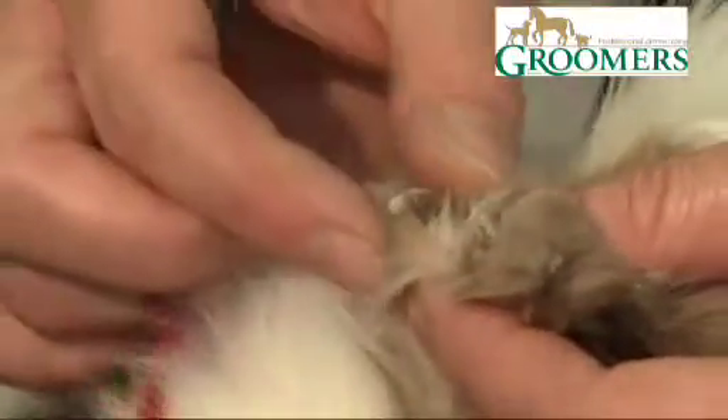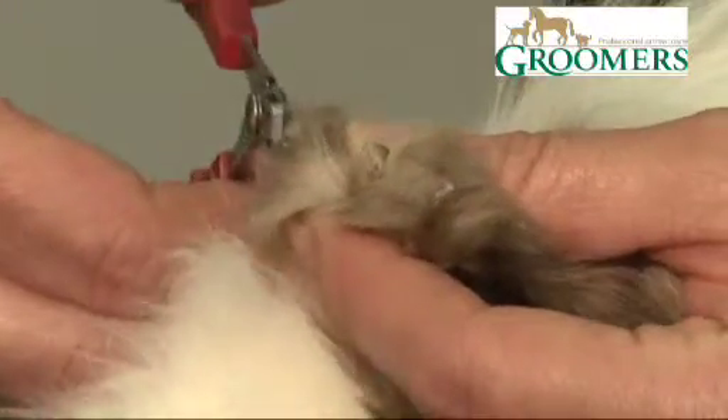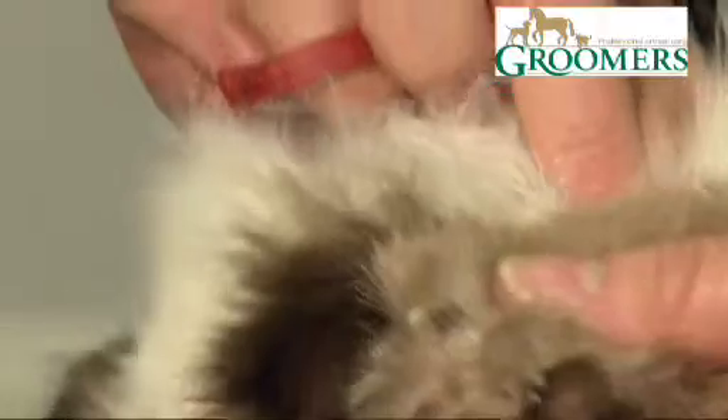If the cat becomes agitated, just stop, and just do a couple and start again. Even if it takes you a couple of days to get a cat's claws all completed, that's absolutely fine.